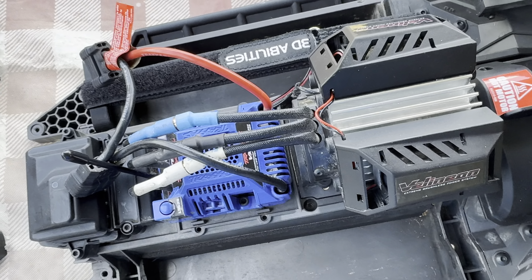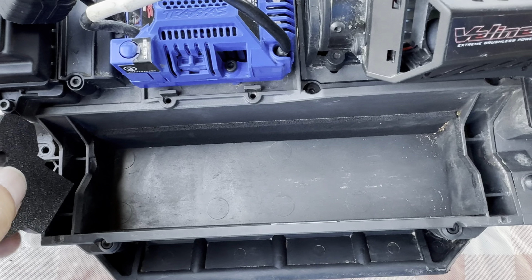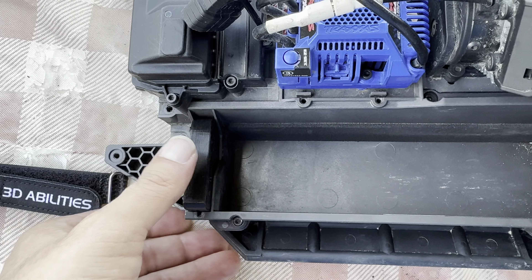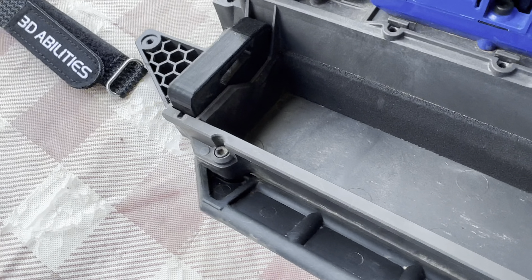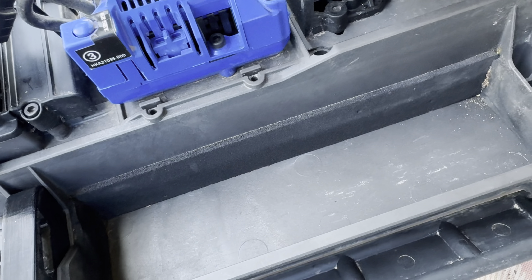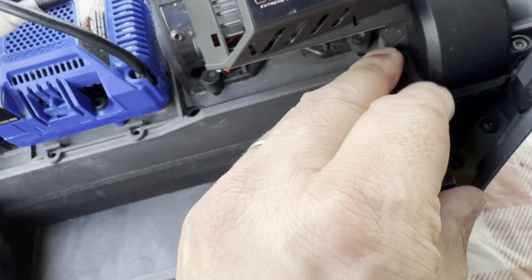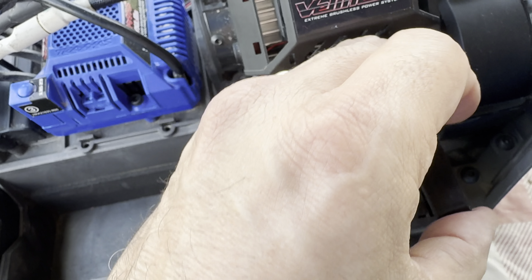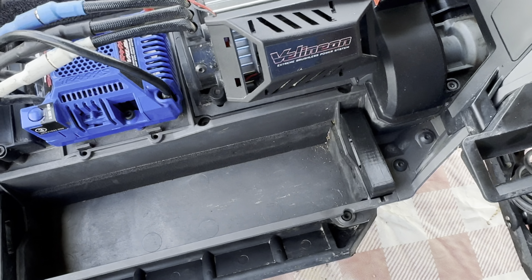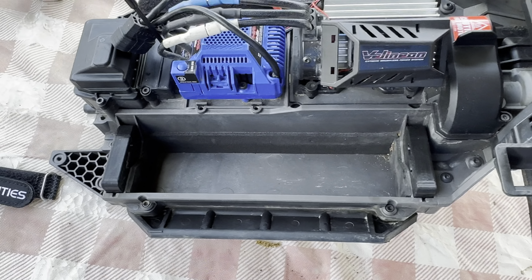We'll just set that off to the side, and then these 3D printed ones are just going to pop right in in its place. Sorry — that's the wrong way. Alright, that just sits down like that. You can see it's a nice tight fit. We're going to do the same thing with the other side.